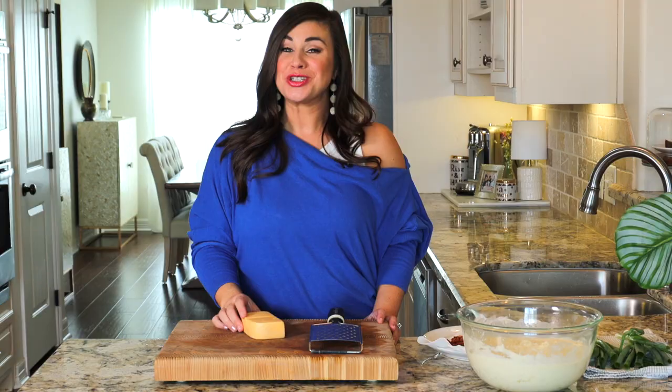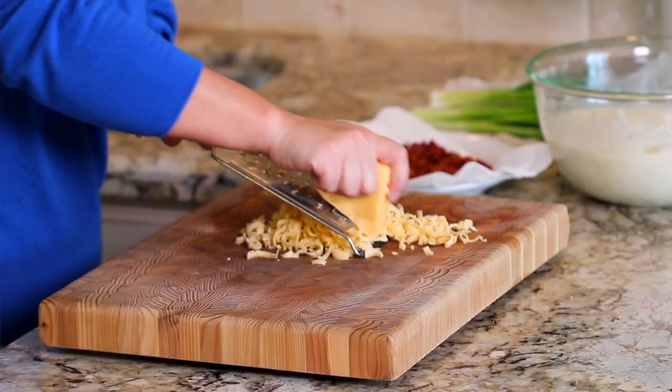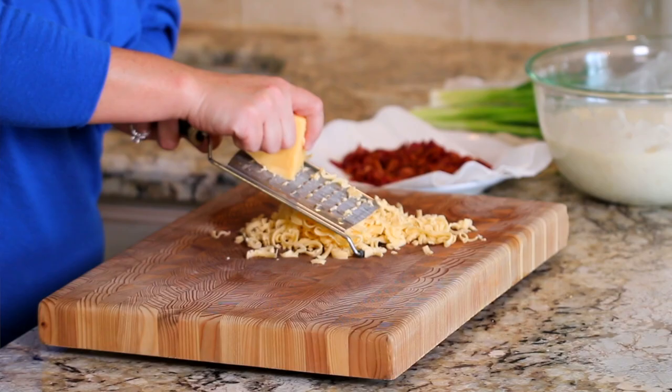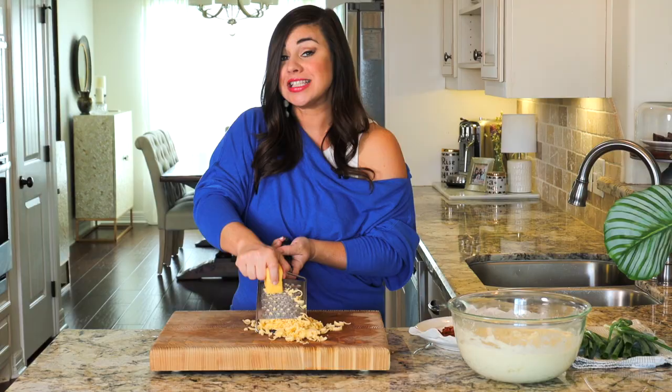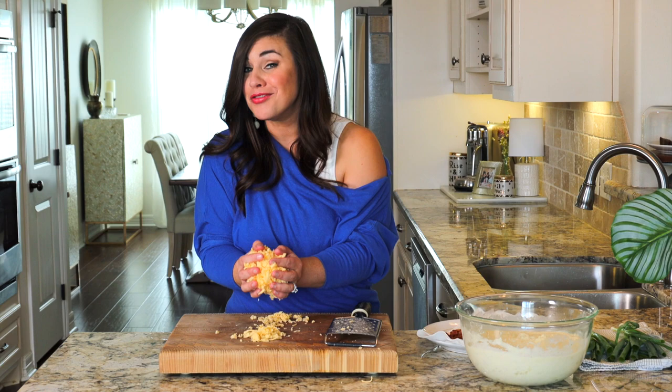For cheese number two: Havarti. Now, if you have never had Havarti, let me just tell you that this is a seriously delicious, insanely creamy, wonderful melting cheese. It's what's going to add all those creamy vibes to your potato base. So that is a whole block of Havarti going into the potatoes.